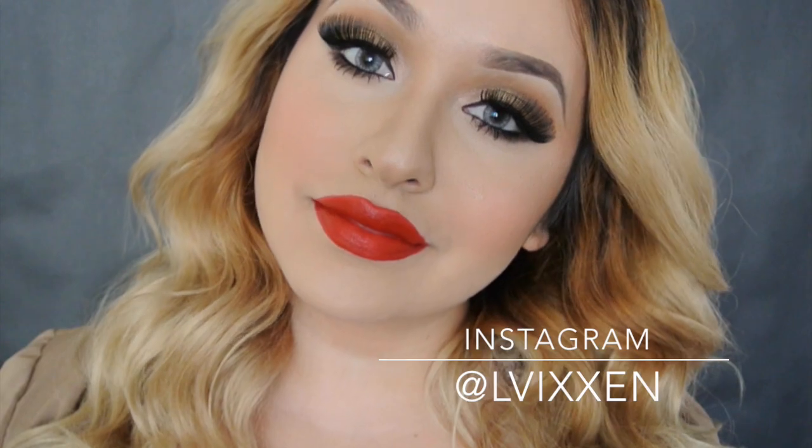Please don't forget to subscribe. I hope you guys all enjoyed this look. If you liked it, please give me a thumbs up, don't forget to share it, and follow me on Instagram. Love you guys, till next time, bye!